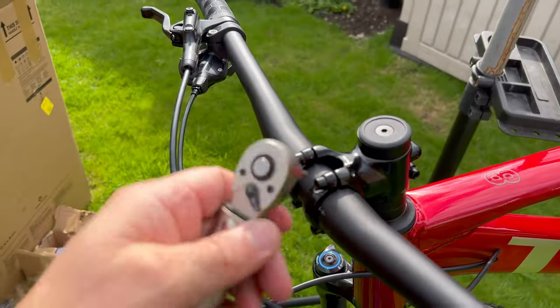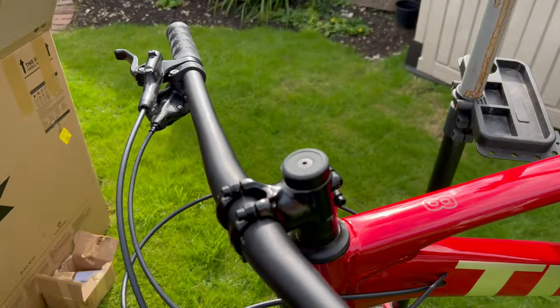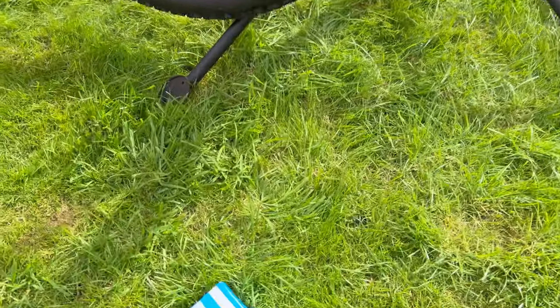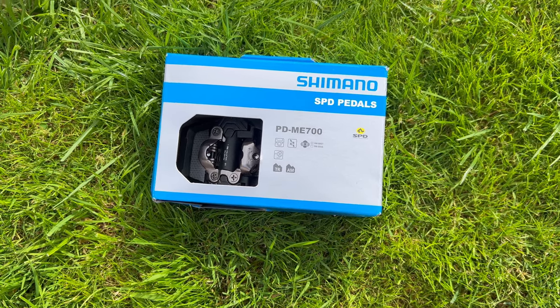So that's them on. I've just torqued them up to seven Newton meters — those four in the top two. All good. So now I've just got to get the pedals on, and I've gone for some Shimano SPDs, PD-ME700s.